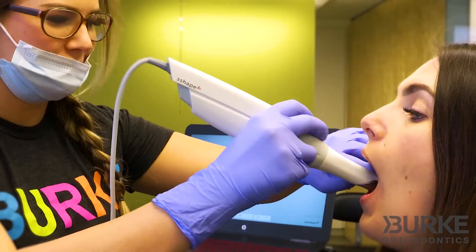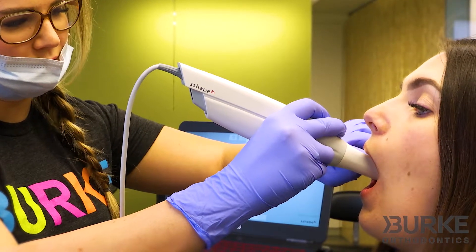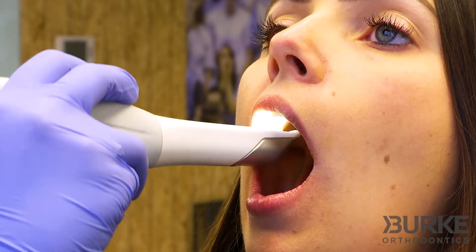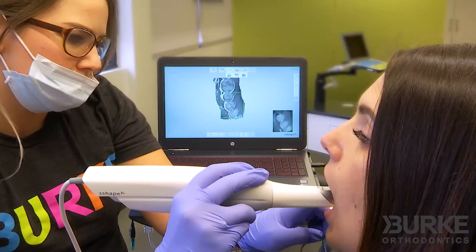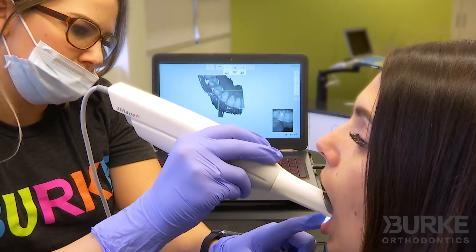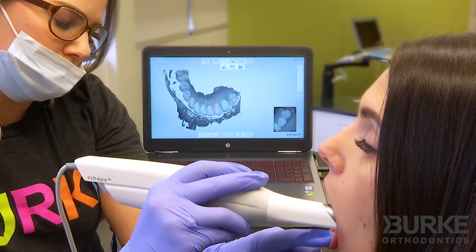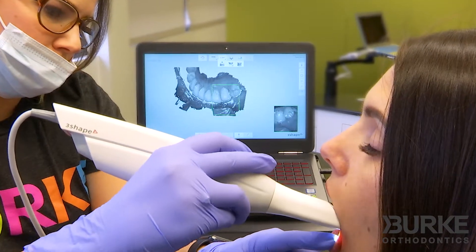The digital scan is done using a wand with a small camera on the tip. The orthodontic assistant places the wand inside the patient's mouth and moves it around to capture a 3D image of the teeth. As the image is acquired, it shows up on the computer screen so the assistant can ensure all necessary anatomical structures are obtained.